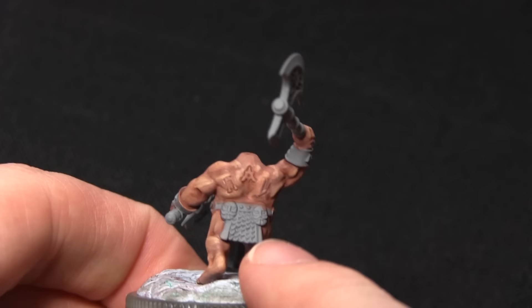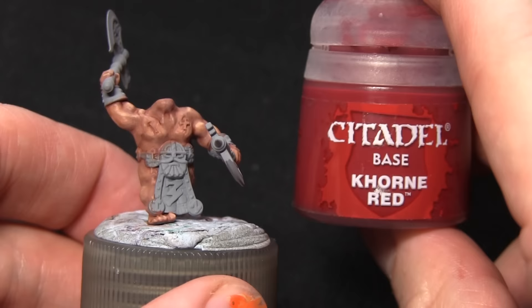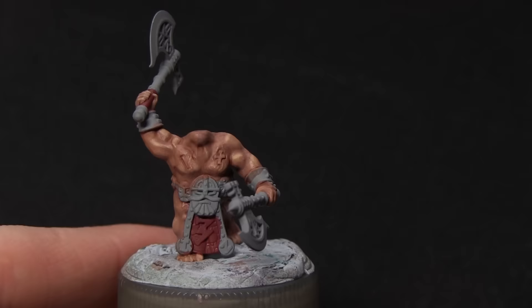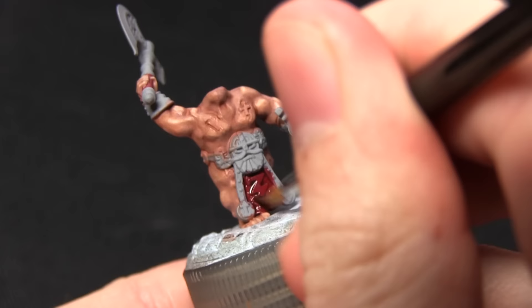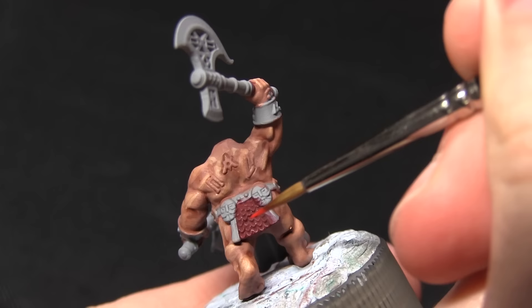The next step is to paint any of the scale areas on the tabard and also on the back of the tabard, as well as the hilts on the axes — just between where the hands and the axe sections are — and we're painting all of these areas with Corn Red. I'd recommend using a detail brush to get into all the areas without over-spilling onto areas we've already painted. Next we'll wash over all of the red areas with Carroburg Crimson, applying it quite liberally to add nice shading in the recesses.